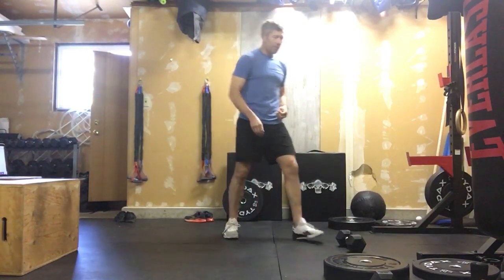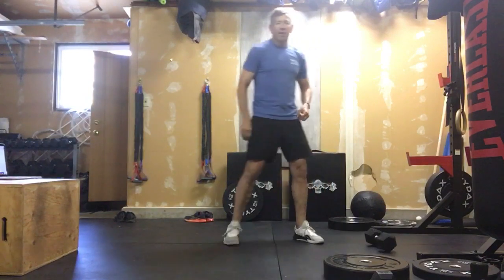Hope everyone enjoyed Pivot. Let's make this light, let's make this airy. That was a challenging workout — I know that. That was a lot of volume. So with that, let's get down on the ground.